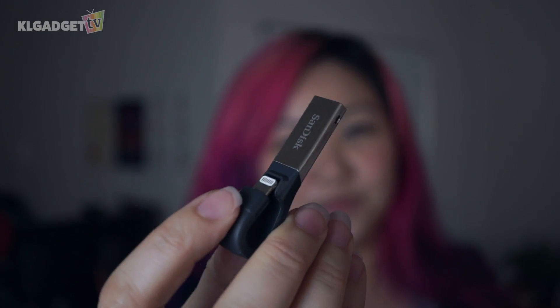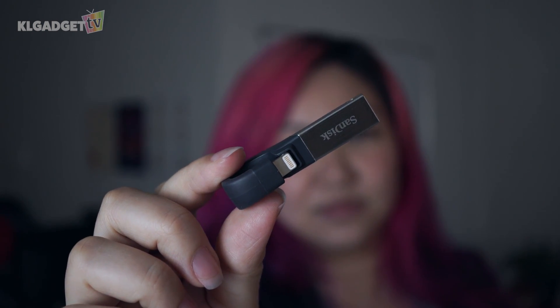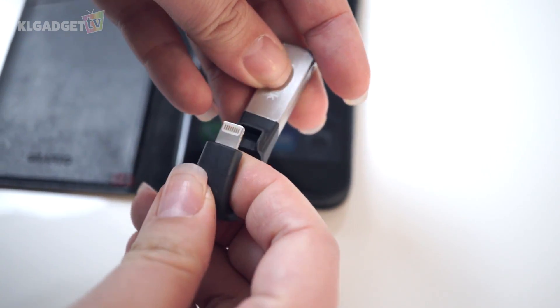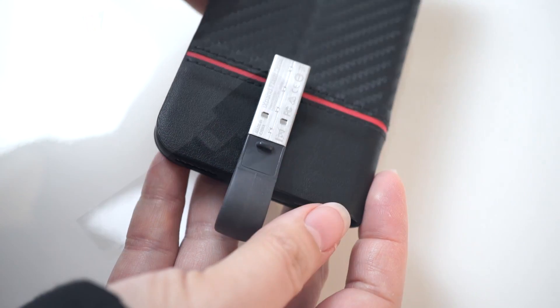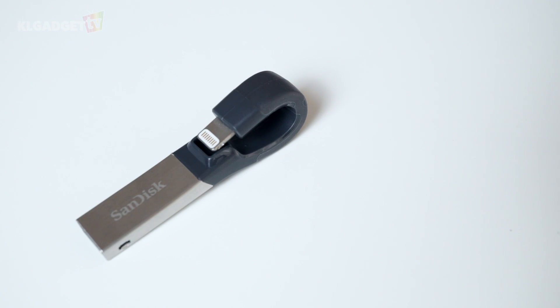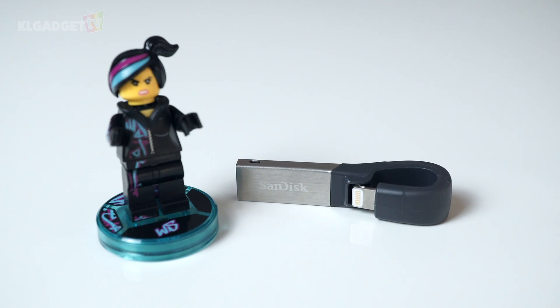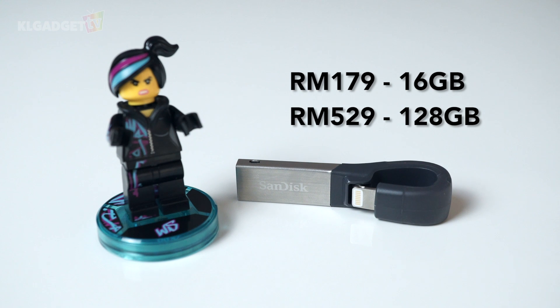Basically, the SanDisk iXpand flash drive is more than just your regular OTG drive. The app makes all the difference, and with this form factor you can just leave it attached to your phone without much issue — it can even be attached if your device has a casing. The iXpand flash drive comes in four capacity variants: 16GB, 32GB, 64GB, and 128GB, priced starting from 179 ringgit for the 16GB variant, with the 128GB variant priced at 529 ringgit.